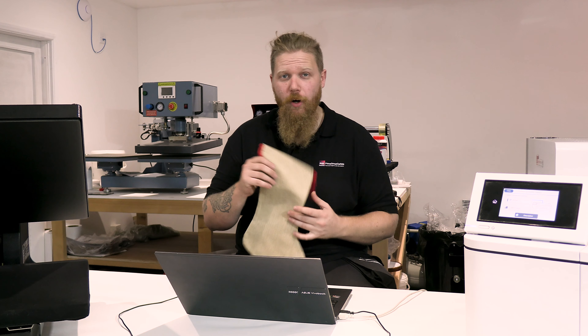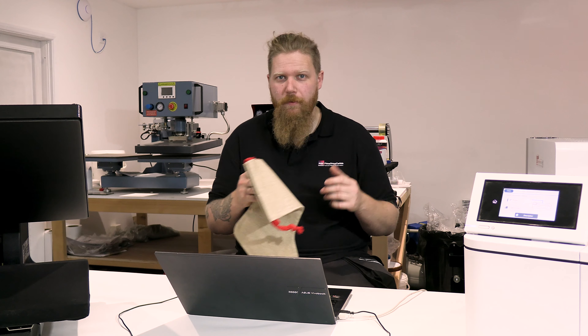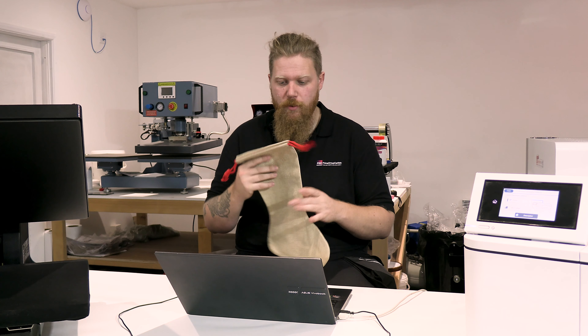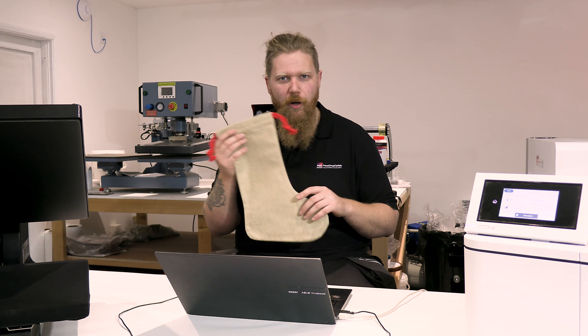Hey, hello everybody and welcome back to the channel. Today we are going to continue with our series on our Christmas blanks. Everybody's getting geared up for the Christmas rush, so we thought we'd do a couple of quick videos just to show you how we get the best out of the products and save you any hassle down the line.